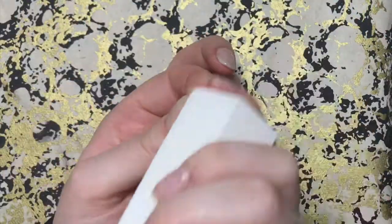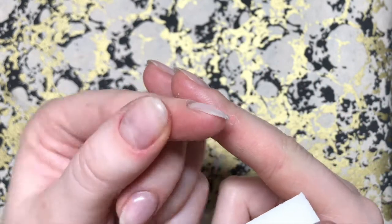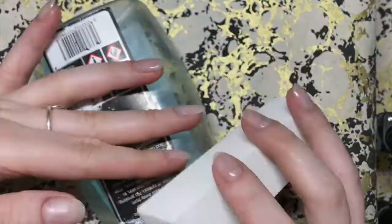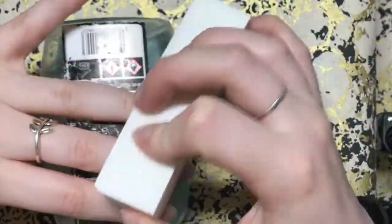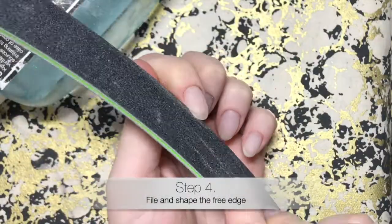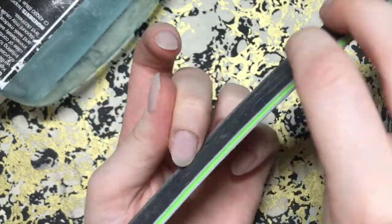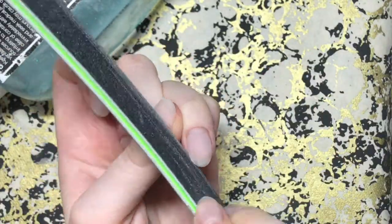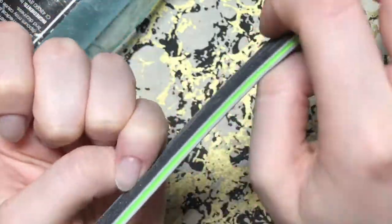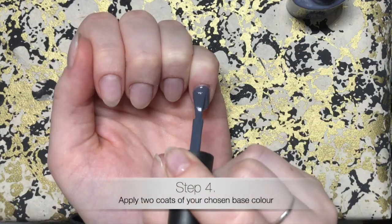Once everything is cured and I'm happy, I go in with my white buffing block to smooth over the top surface. Generally I don't need to go in with a proper file because there aren't any lumps and I've only added a small amount of product — I only want to smooth it to make sure the polish application is going to be perfect. Once I'm happy with the buffing, I go back in with my file to neaten up the free edge, as applying product can sometimes make it a bit more bulky towards the edge and change the shape.